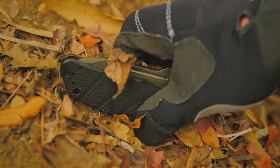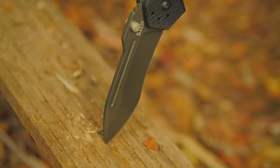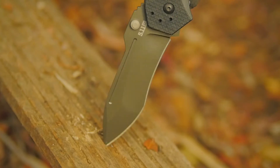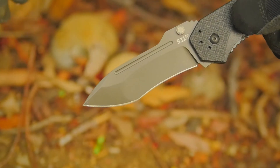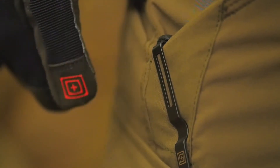The 5.11 Ready for Action or RFA Assisted Opener is crafted from AUS-8 steel for maximum tensile strength and edge retention. This knife features an integrated blood groove on each side of the blade, and a 4-way pocket clip offers multiple carry options.